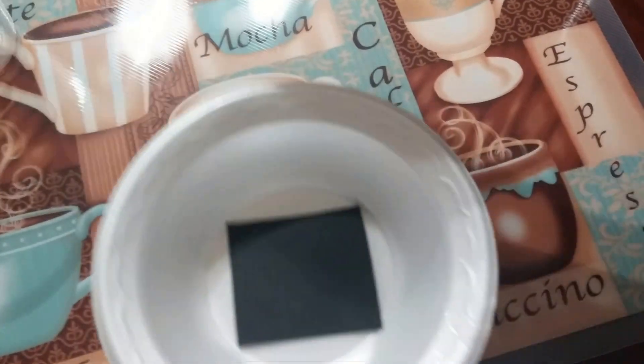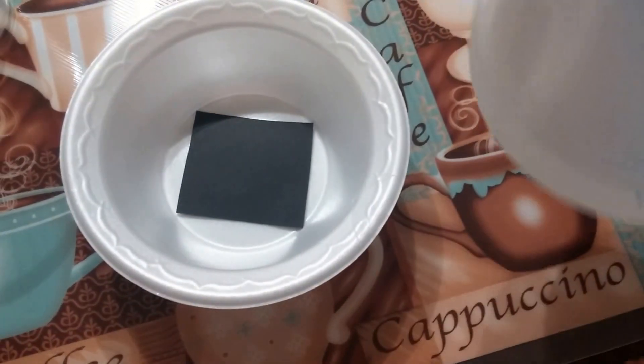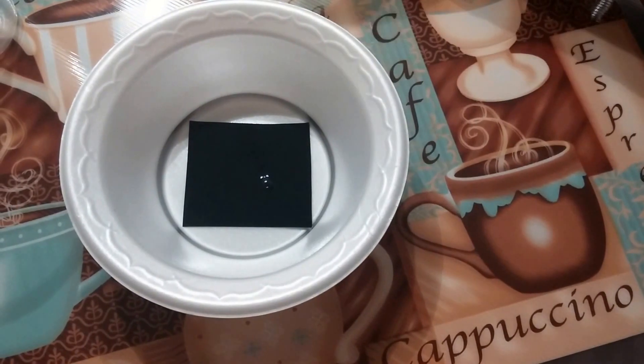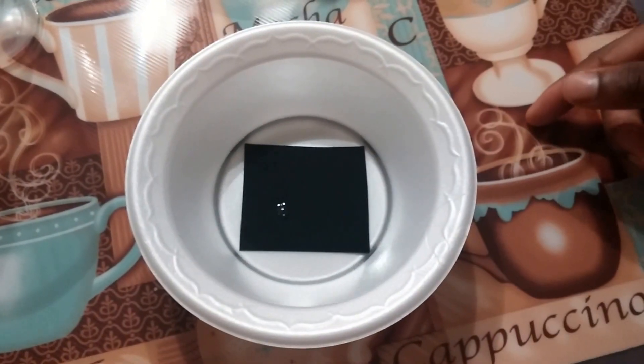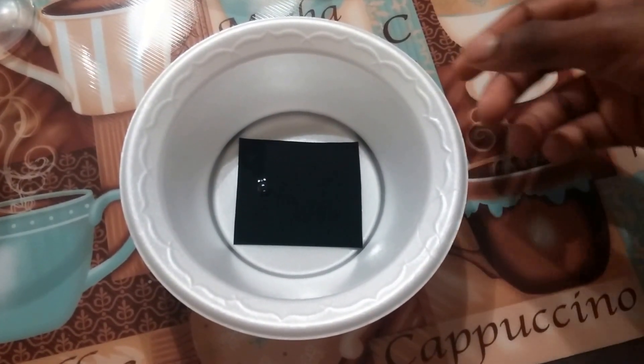Place the square in the middle of your bowl like so, then set your scissors and construction paper to the side. Take your mixture and pour just enough to get a little bit higher than the construction paper, so it's actually covering it.